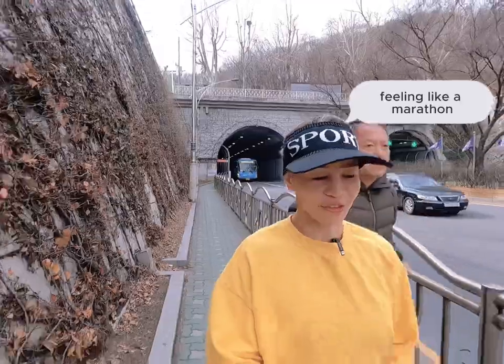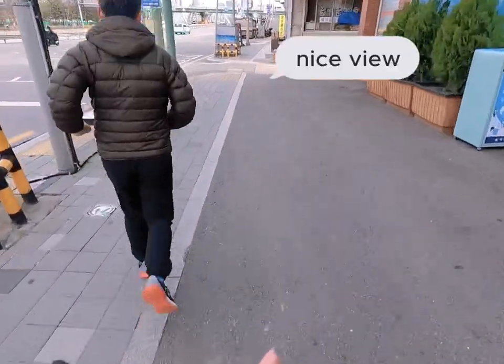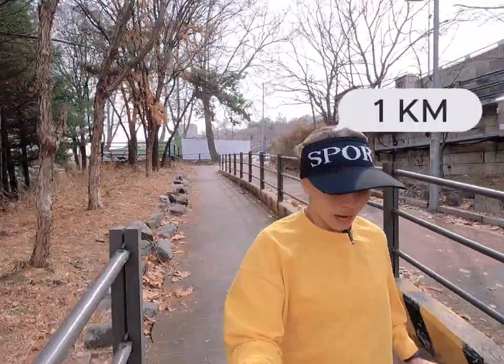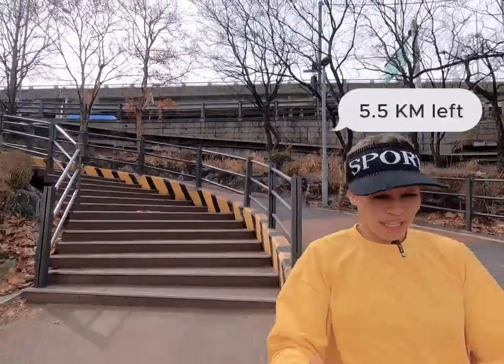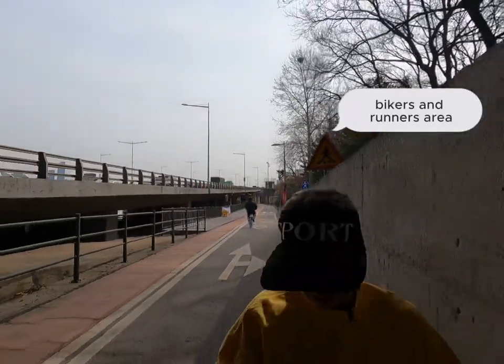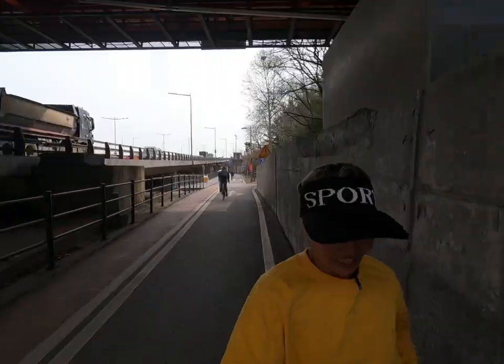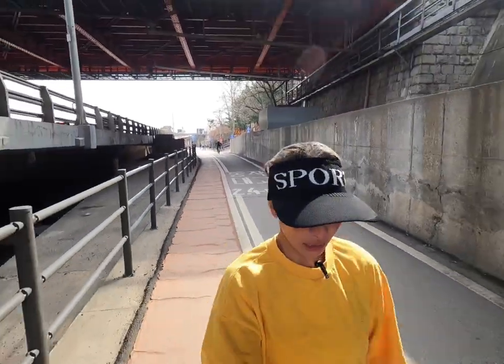There's a marathon in Seoul, South Korea. We have a nice view — that motivates me to run one kilometer! I still need 5.5 more kilometers. This is the bikers and runners area — it spans a long, long stretch, like 300 kilometers. Okay, let's go to two kilometers!